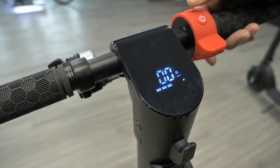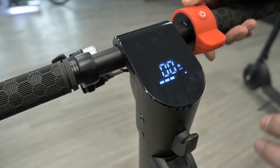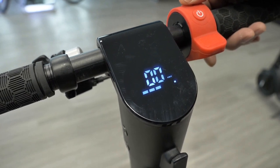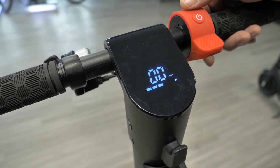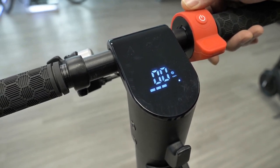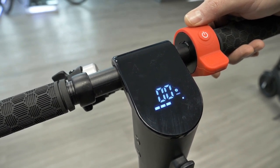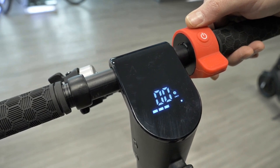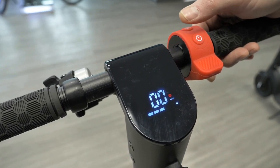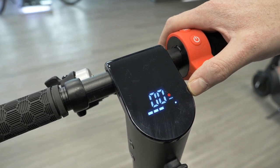When you press the top function button you're going to get the different speed levels. When you have no circle, it's at the lowest speed and power output level. When you click it again you get a blue circle, which gives you medium power and takes the scooter to about 20 kilometers per hour on the X8. Press it again and you get to your fastest setting — the circle turns red for maximum power output.